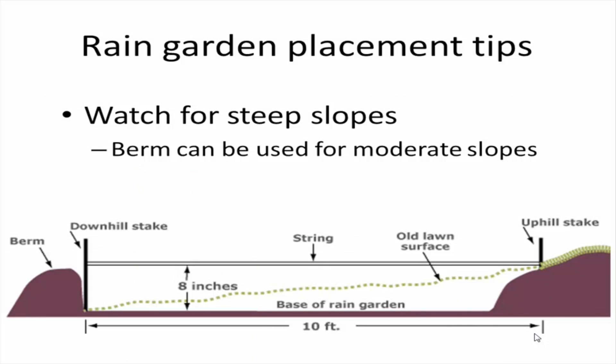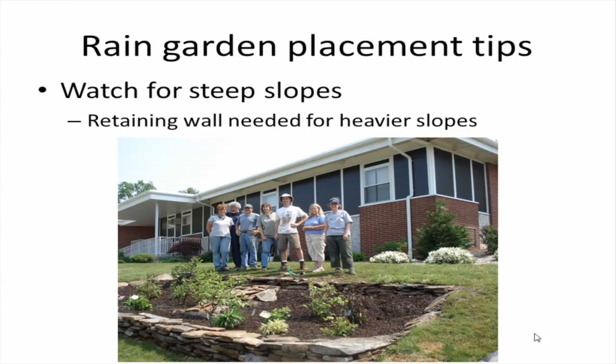Steep slopes are another area of concern. If you have a moderate slope, you can use a design modification: when removing soil for the shallow bowl of your rain garden, use that soil as a berm on the downslope side — that works quite well. If you have a steeper slope, you may need to put a retaining wall in on the lower end, which adds complexity and cost. If you have a very heavy slope, it's probably best to look at another spot for your rain garden.